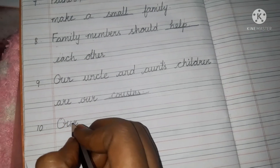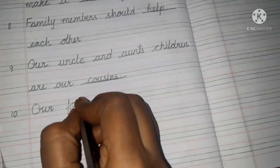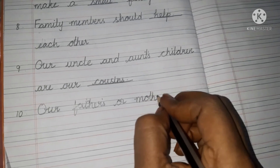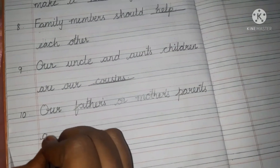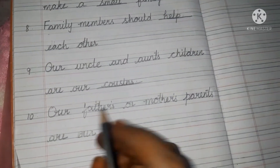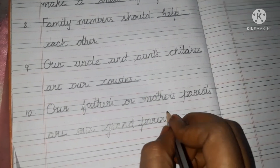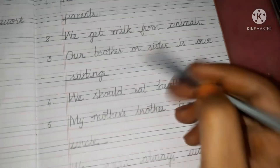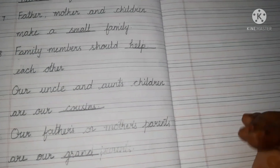Tenth one. Our fathers' — F-A-T-H-E-R-S — and mothers' — M-O-T-H-E-R-S — parents — P-A-R-E-N-T-S — are our blank. Our fathers' and mothers' parents are grandparents — G-R-A-N-D-P-A-R-E-N-T-S. Children, see, ten blanks I have given. You have to practice these ten blanks, children. That's all for today, thank you.